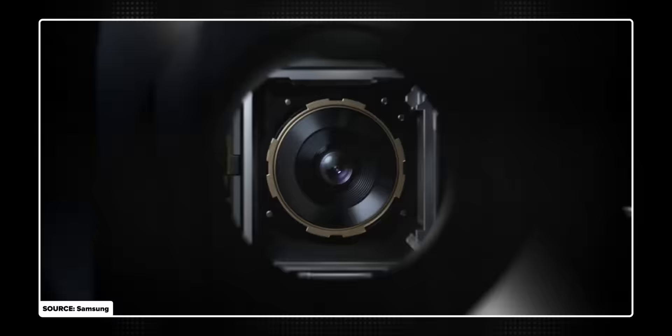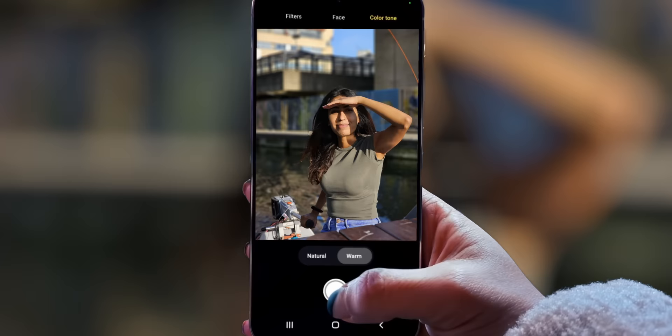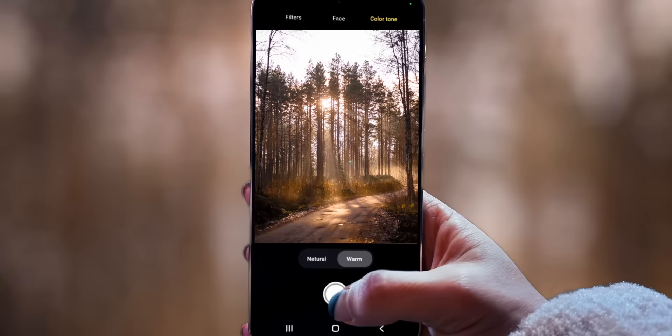By the time you finish this video, you will not just get exactly how your smartphone camera works and what on earth these companies are talking about with presentation slides like this, but because of that, you'll also be able to use your phone to take the best photos you've ever taken.